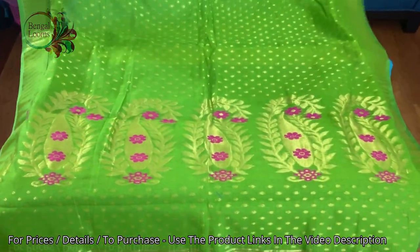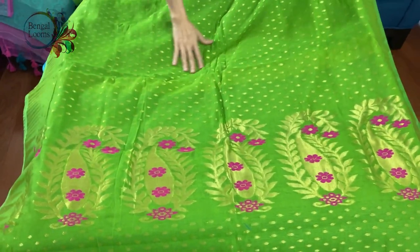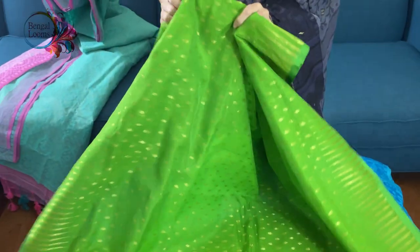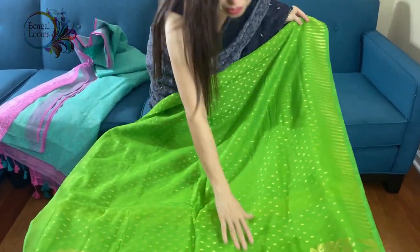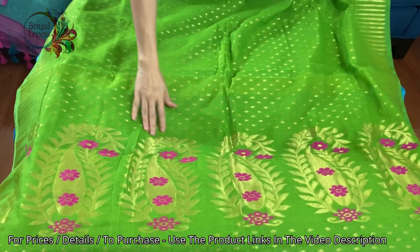Let's start with the second one. This is a jamdani saree in padded green and gold. It is all hand-woven and this is a soft jamdani saree — soft jamdani means it has no starch, it is very easy to drape and has a good flow. This is the mina work on the pallu in gold and rani.